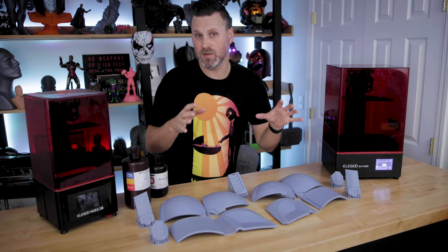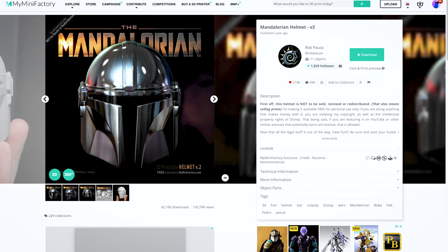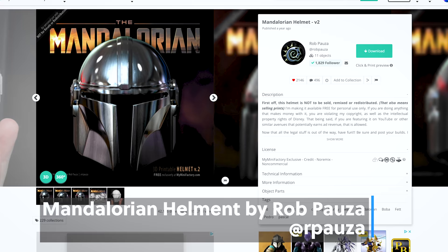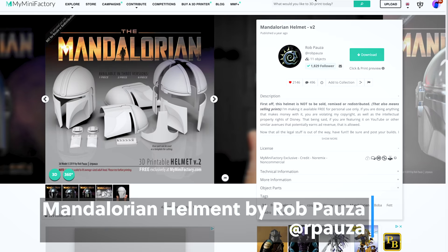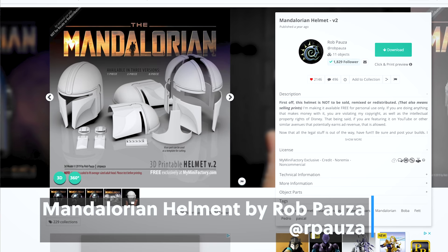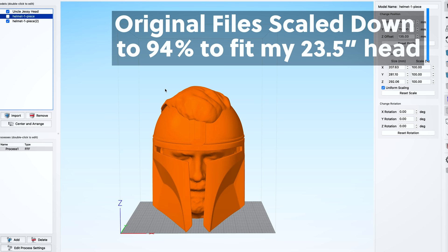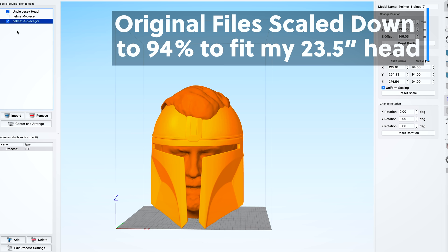So before we jump into the assembly of the helmet, I did want to talk about the files themselves and the prints. These are designed by Rob Puzia and they're available for free over on myminifactory.com. What's great about these files is not only are they super accurate, but they also come in multiple variations — a full helmet, a half helmet, and what I ended up printing was the helmet broken up into a whole bunch of other pieces. What's great about that is it fits on the Elegoo Saturn build plate. I did end up rescaling these slightly — the original file was pretty large and it was going to be way too big for my head.